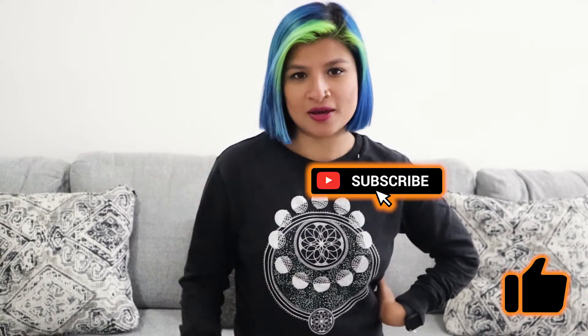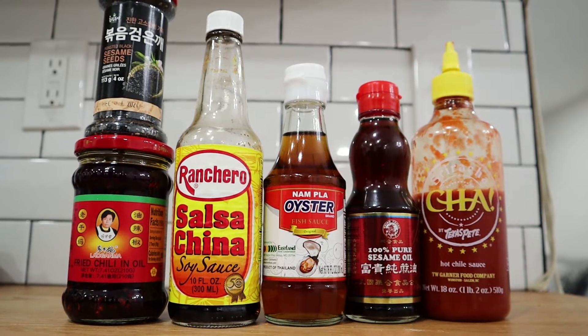Hey guys, welcome back to Winging It with Vidi! Today I'm going to be making one of my favorites — I make it at least once a week — vegetable ramen. It's such an easy way to use up any vegetables you have left over in the fridge, super healthy, super filling. If you like what you see, please click the like and subscribe, and let's get cooking!